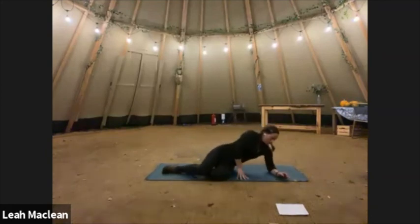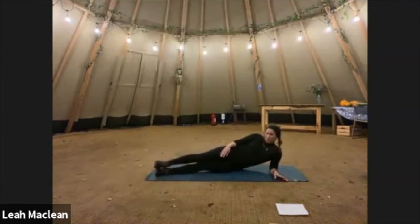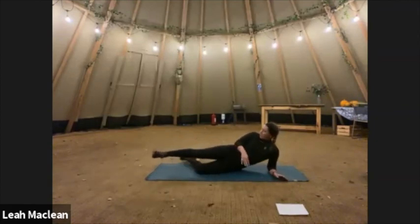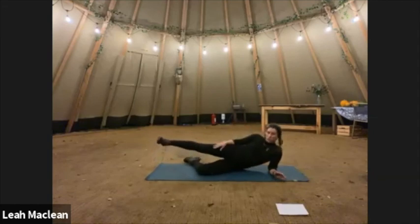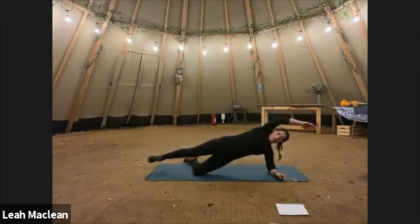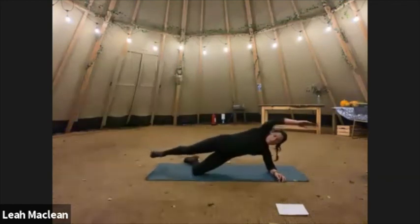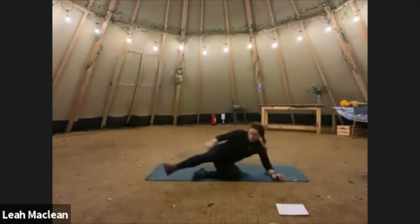Into our side crunches — forearm flat to the ground, bend that bottom knee. Top leg straight, keep it off the floor, bring your hip up. I like having hand on head and bringing the knee in. That's three and four, five — we're doing 15, remember. Six, seven, eight, nine, ten, eleven, twelve, thirteen, fourteen, fifteen. And let's go the other way.